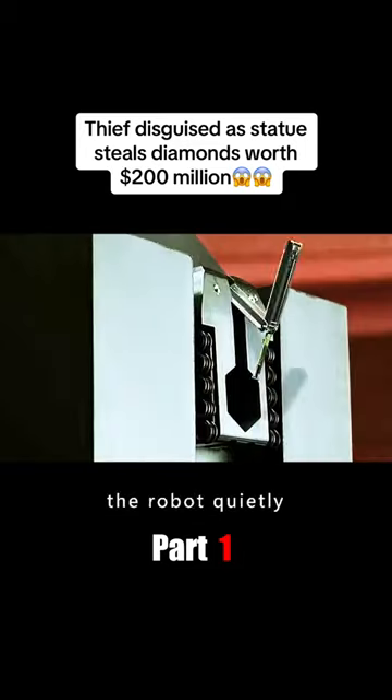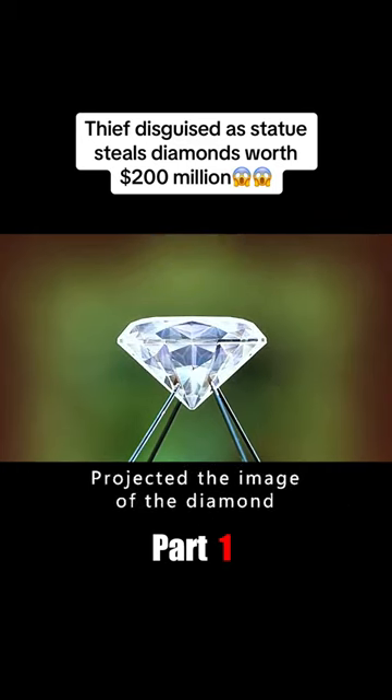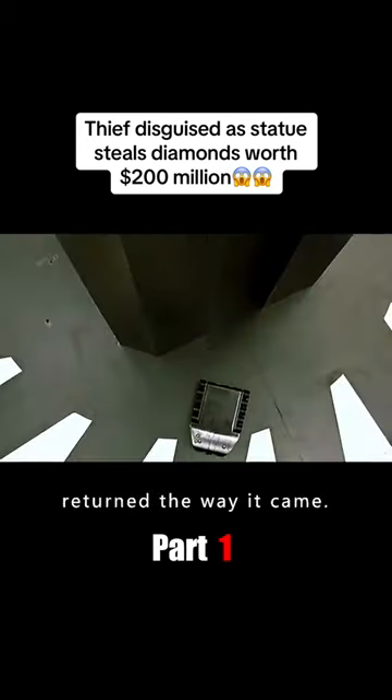At that moment, the robot quietly released a one-meter-long robotic arm. The instant the arm grabbed the diamond, the 3D holographic projector projected an image of the diamond so it appeared exactly on top of the diamond holder. The robot then quickly retracted its arm, hid the diamond in its pouch, and secretly returned the way it came.